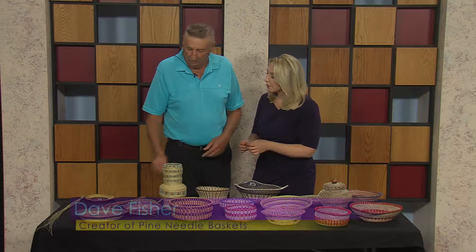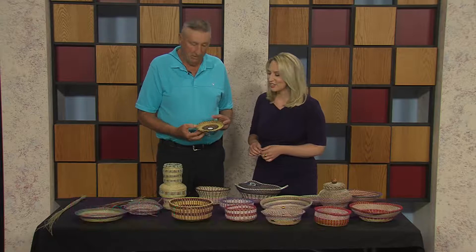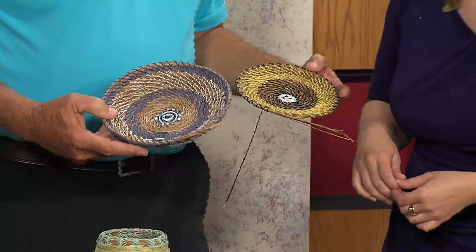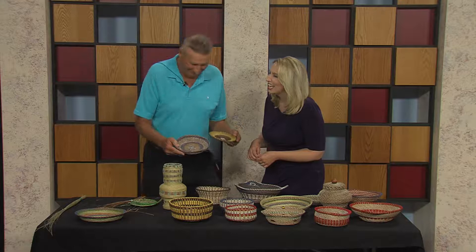Here's a basket I'm making — the Steeler basket. I'm actually making this one and this one for my church. I'm going to donate them to our church back here. They're having a basket auction on November 17th at Christ the King church in Tyrone, and I'm going to donate these once I get them finished.